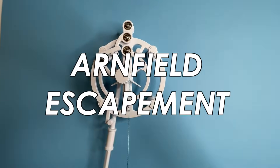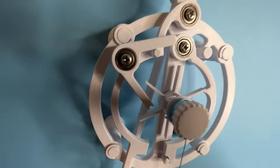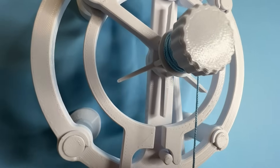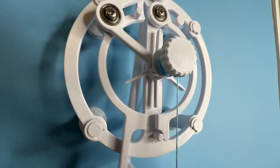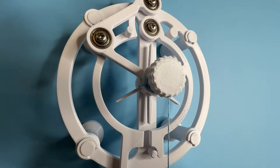Next is the Armfield escapement. This complex motion isolates the motion of the pendulum from that of the weight. The weight powers the wheel, which lifts the left escapement arm, and when it drops, it simultaneously gives an impulse to the pendulum while allowing the wheel to tick one tooth forward.